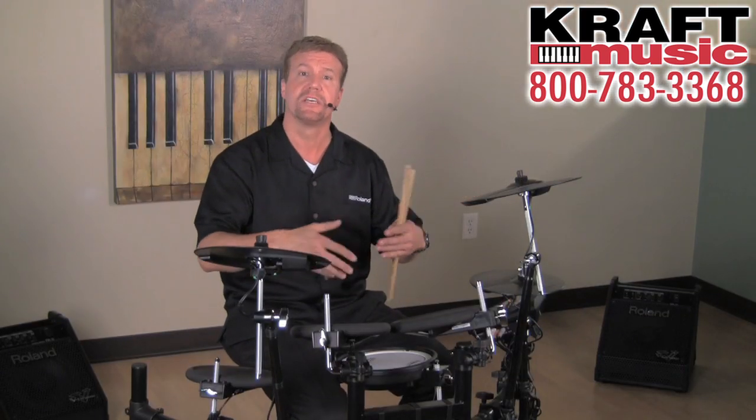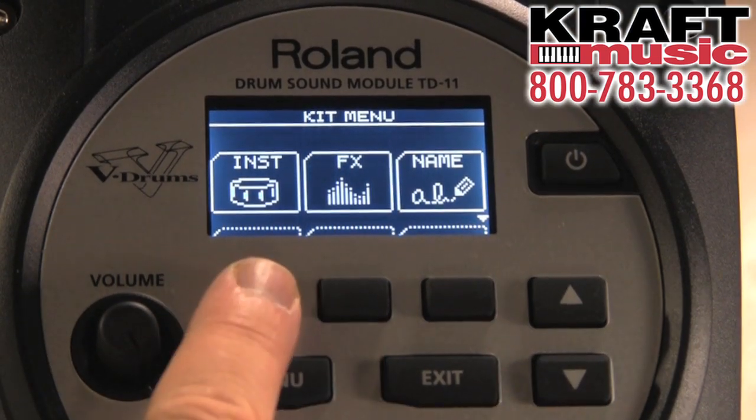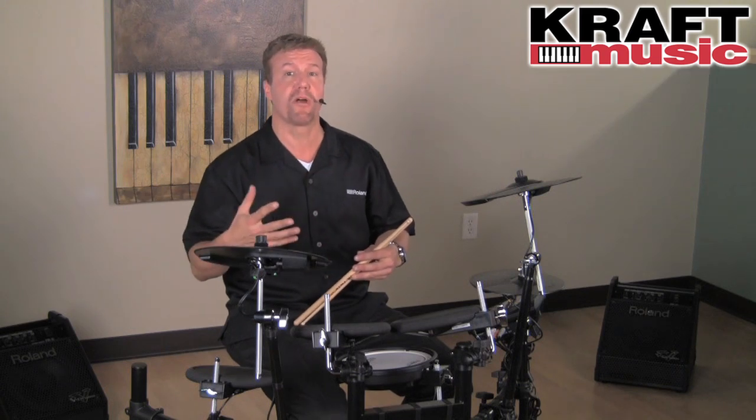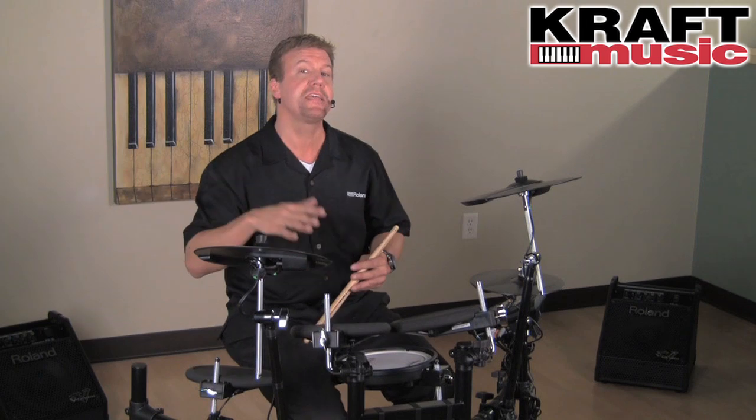So whatever you're going to do — practice, live playing, recording, anything like that — it's ready to take it on. Now during the rest of the video, you'll see me playing on a different drum set, but it's actually just the upgraded version of the TD-11K. I'll be playing on the TD-11K-V.